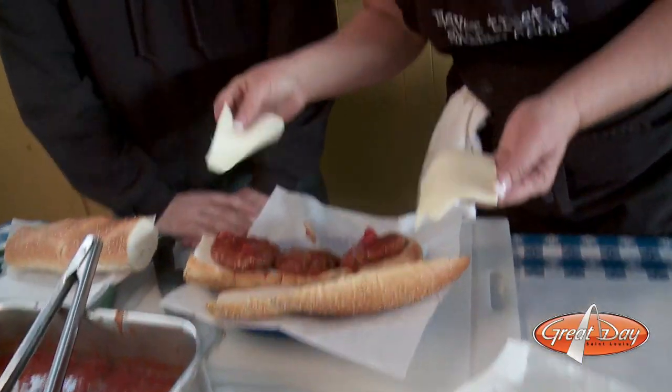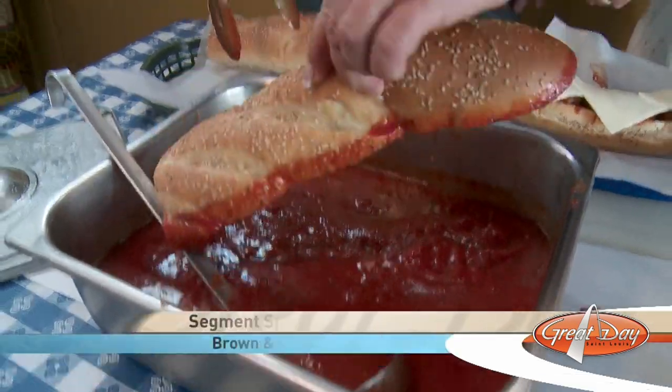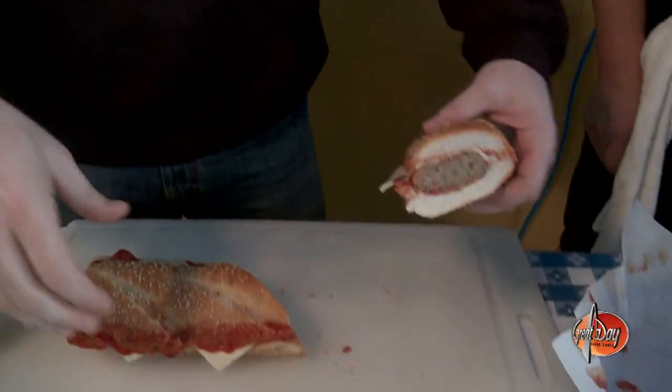And then what kind of cheese are we going to use? Since we're St. Louis, we put Provel cheese. We also offer anything else that they like. We're going to dip the lid — just a little dip so that the sauce covers the whole top. If the law doesn't work out, I actually enjoy this more.